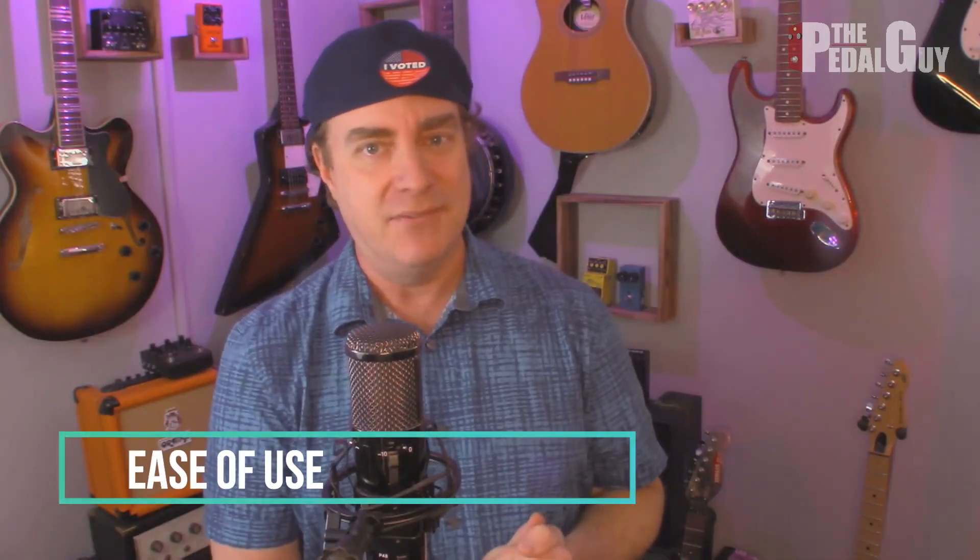Last but not least, let's cover ease of use. When talking about ease of use between the Headrush Looper Board and the Aeros Loop Studio, it's not up to me — it's up to you. I've done videos on both of these products, and what it's going to come down to is you watching those videos and figuring out which one makes the most sense to you. Frankly, honestly, they're both really easy to use. They obviously have big workflow differences, but ease of use as you perceive it will come down to watching the videos. I highly recommend going back and watching all of my videos on these products — just know that either of them are very powerful solutions.